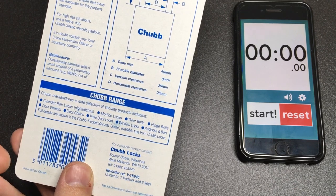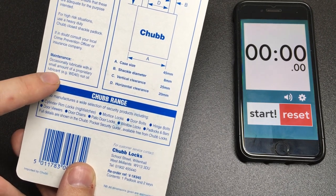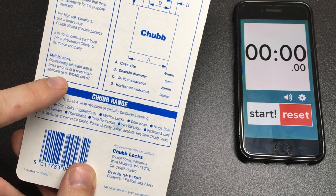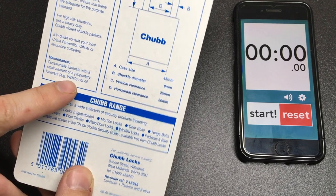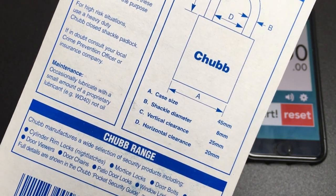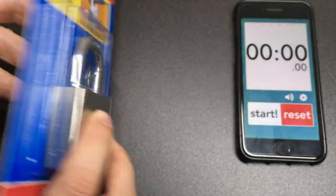Anything else that's interesting? Oh, it does say: occasionally lubricate with a small amount of proprietary lubricant, for example WD-40. Look - not oil. That's going to get some people's shackles up, that's for sure.